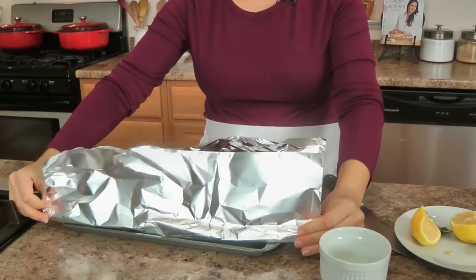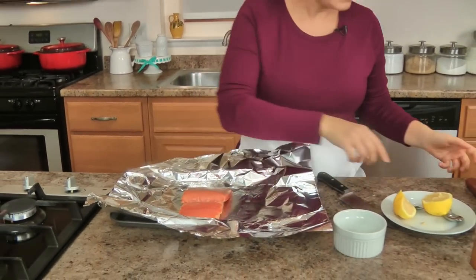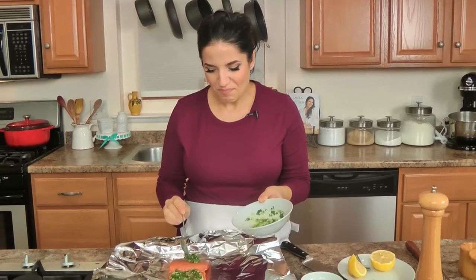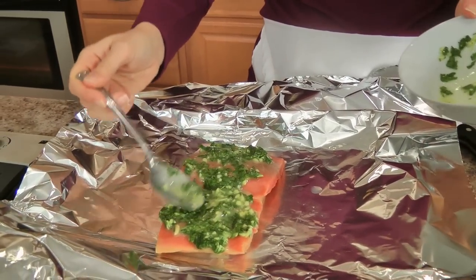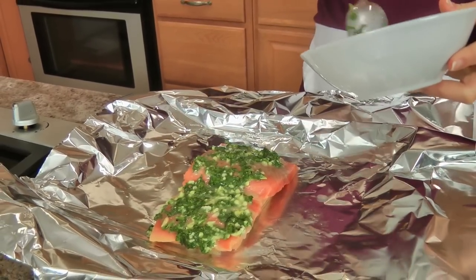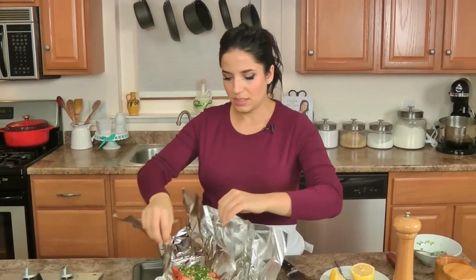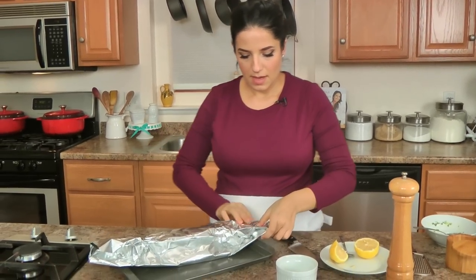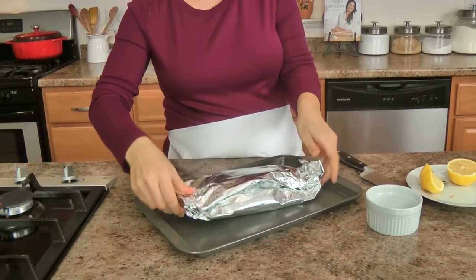Now for the salmon, make sure that you cut enough foil so that it kind of comes up the sides on all four sides. I kind of just spread this mixture over the top like so — and you know that's going to be good, I mean look at all that gorgeousness. Then I just make a little package, seal the sides, and that is it. That is your dinner ready.